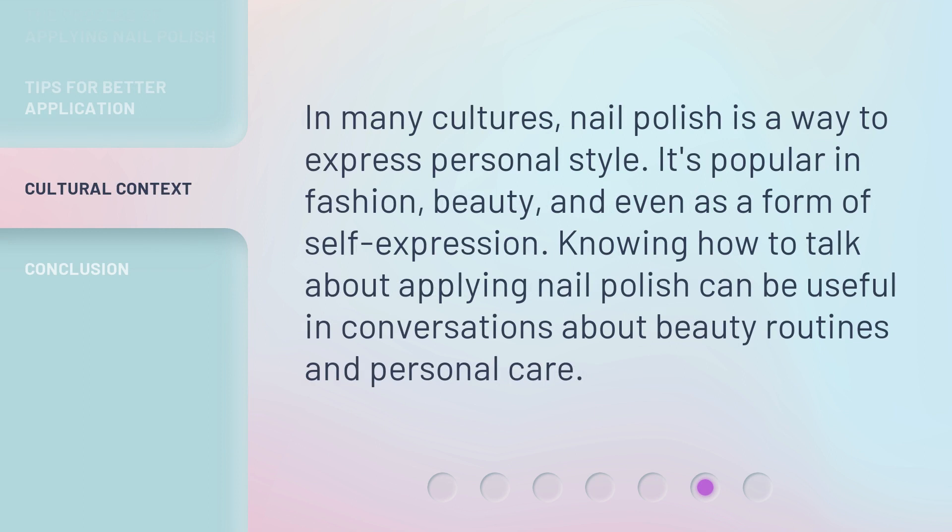In many cultures, nail polish is a way to express personal style. It's popular in fashion, beauty, and even as a form of self-expression. Knowing how to talk about applying nail polish can be useful in conversations about beauty routines and personal care.